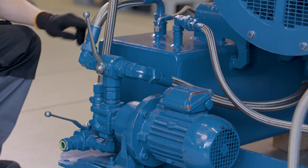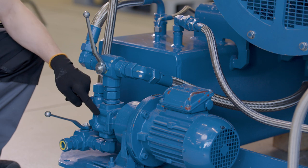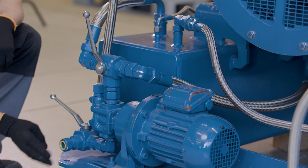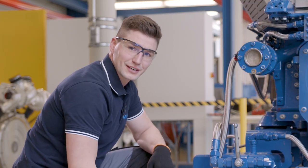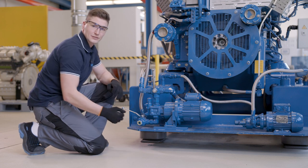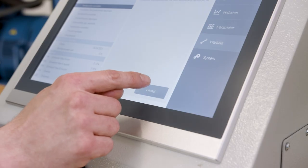Here we can see the flow direction on the ball valve. We also change the position of the lower valve in order to extract the oil into the waste oil tank here. Right now we don't have any waste oil tank, but normally it is connected down here. That was step one.